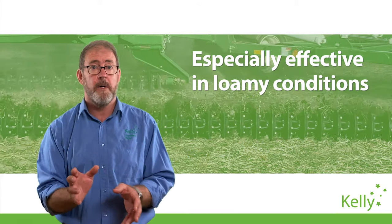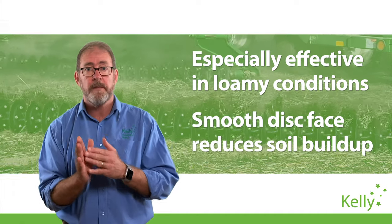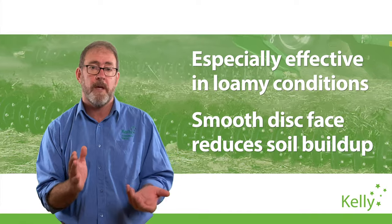Heavy clays always work better with some moisture, and the clean, smooth face of the K4 blade helps reduce build-up in wet conditions.